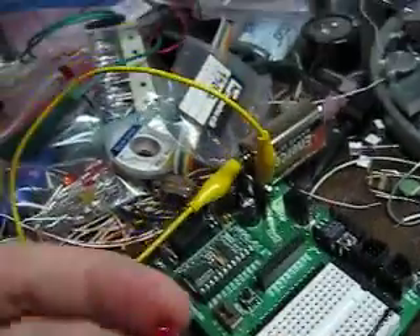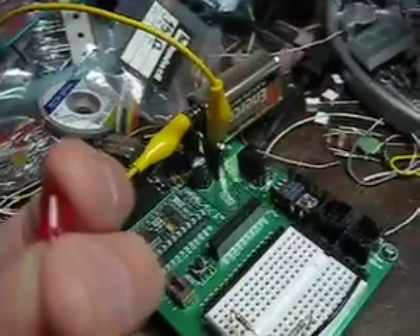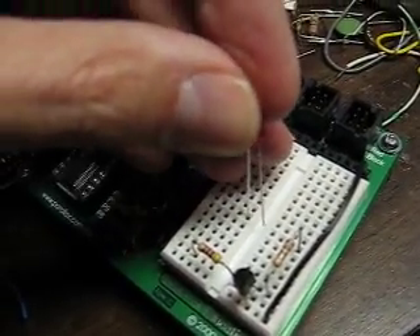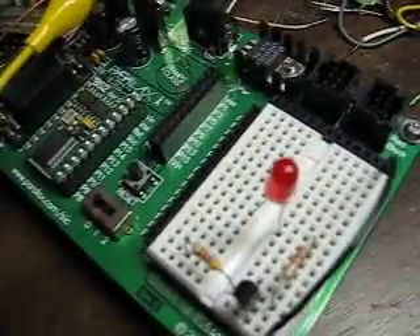This is the LED. There's a flatted side on the circumference — that's the minus, the cathode. You want that to go to the resistor. Just put it in so it's jumping over that way.